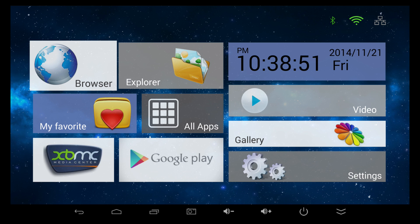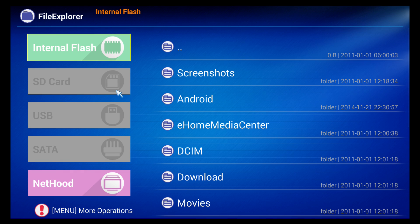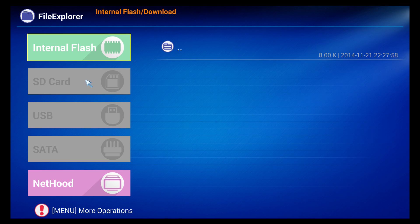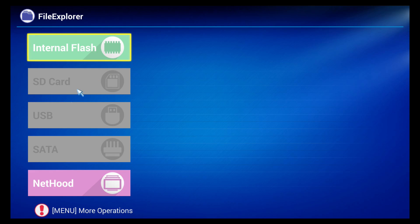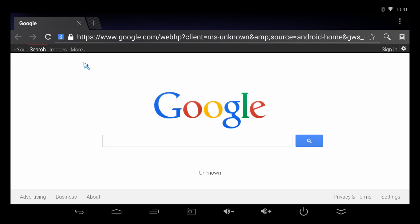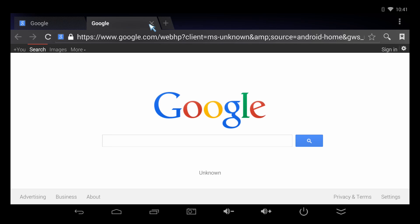Another cool feature built right into the launcher is the Explorer app. It gives you easy access to all your downloads on the internal storage, as well as any SD cards, USB thumb drives, external hard drives, or SSD drives connected to the device. You can also use the Net Hood option to connect via HTTP. There's also a full web browser included with the device — it's fully Flash-capable and works great.